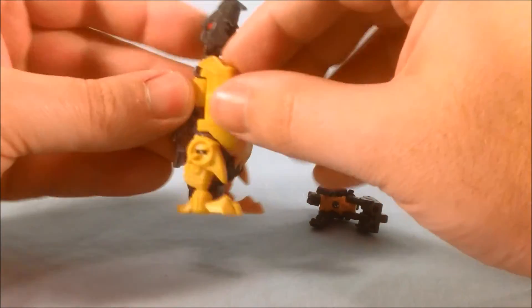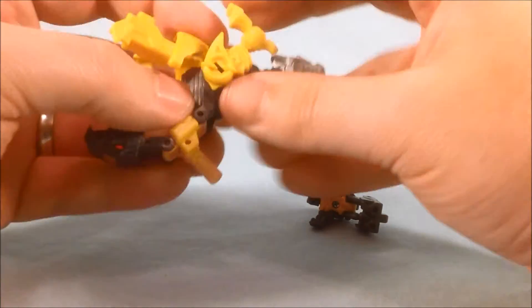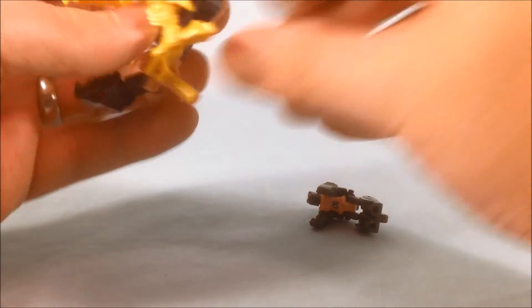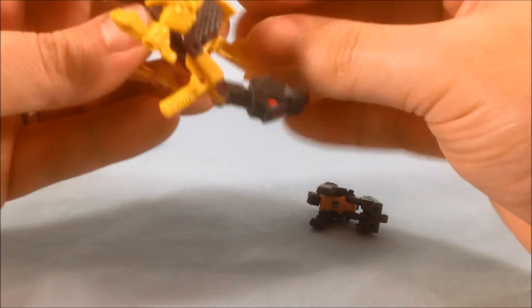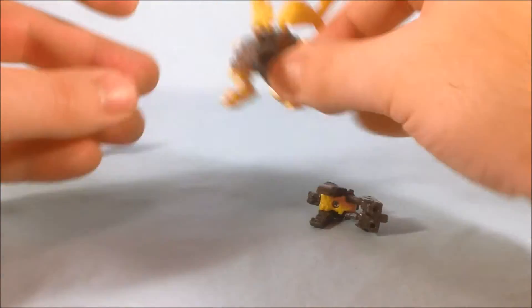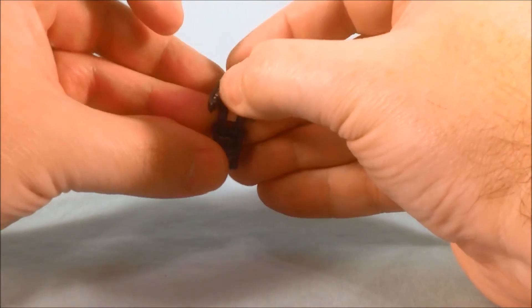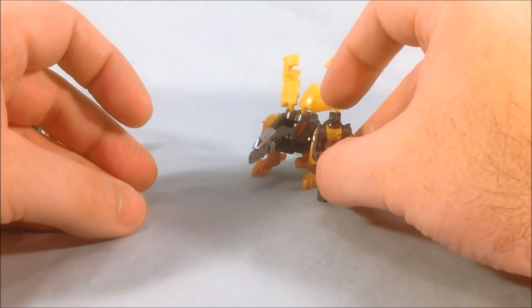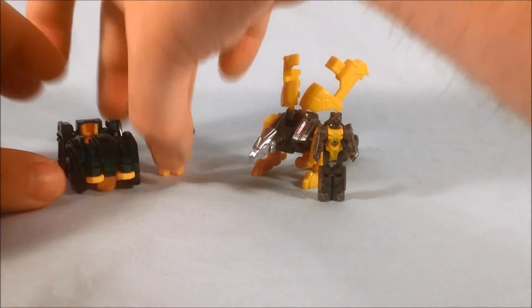I definitely think Clobber is a nice homage to Grimlock, even though it is a repaint of a toy you probably already have if you bought the first wave. But it's a nice color scheme and it's definitely an excellent Titan Master. Even if the vehicle is nothing new, it's worth it for the Titan Master because it's a really nice representation and homage to Grimlock. So both of these Autobots are pretty excellent.